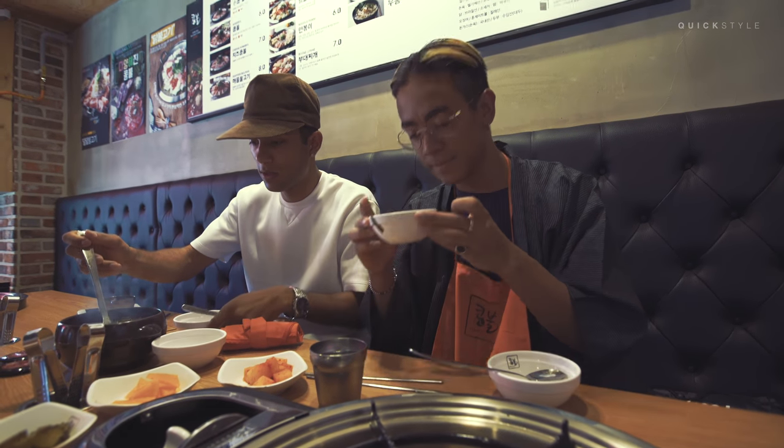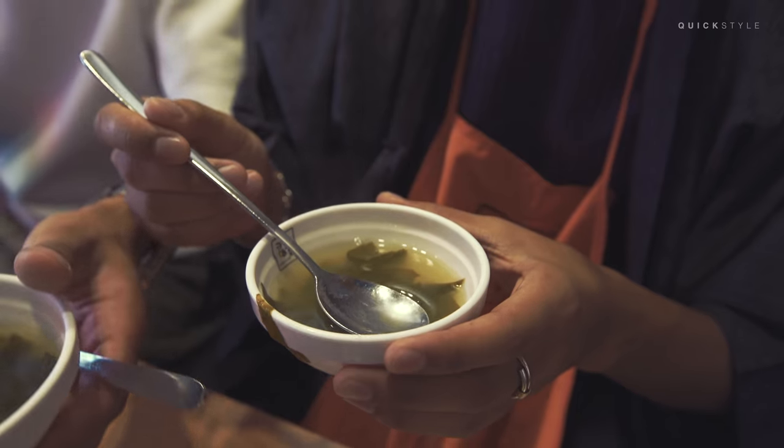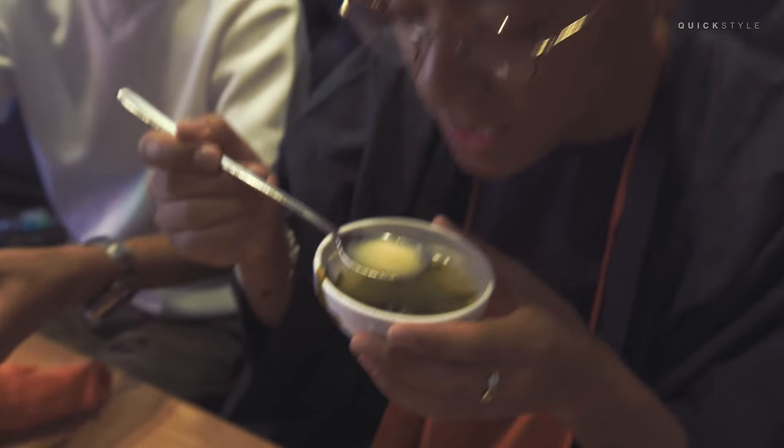And we start off with — it smells amazing. It looks like miso soup but it's not miso soup, it's seaweed soup. You got the seaweed inside. Taste the soup.